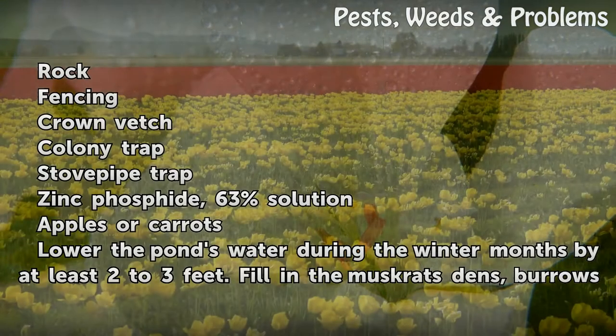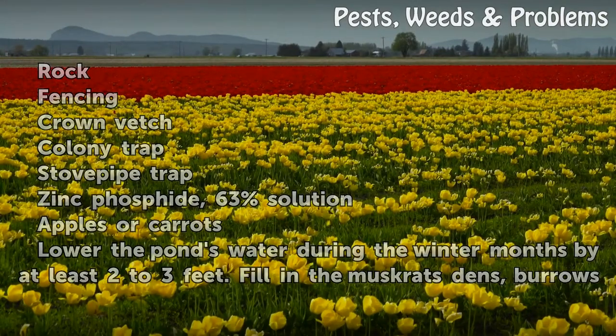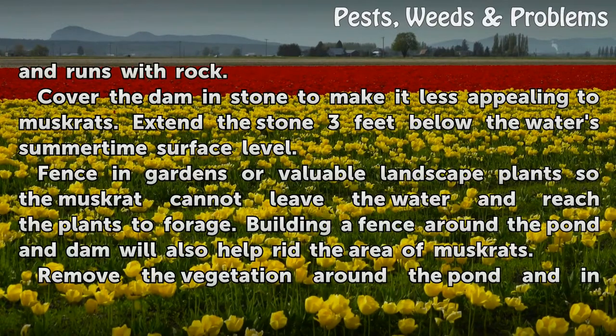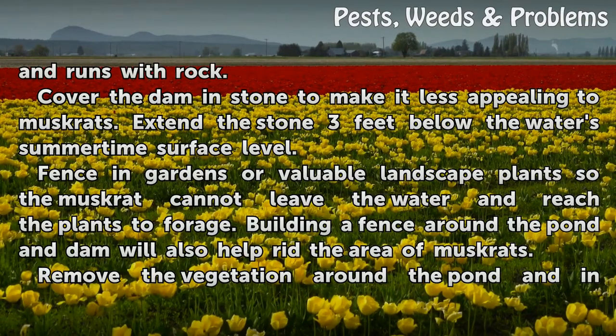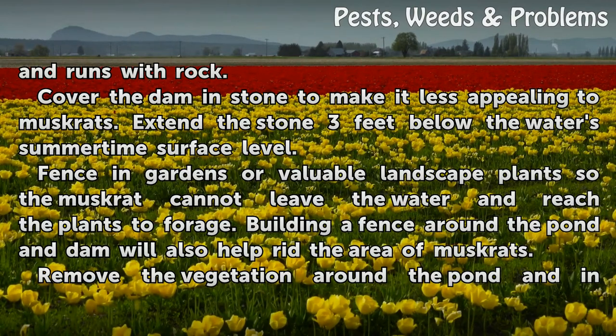Lower the pond's water during the winter months by at least two to three feet. Fill in the muskrat's dens, burrows, and runs with rock. Cover the dam in stone to make it less appealing to muskrats, extending the stone three feet below the water's summertime surface level.